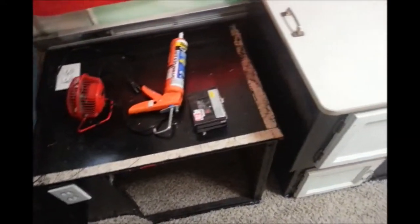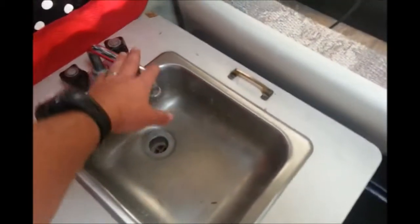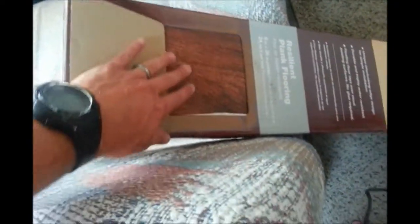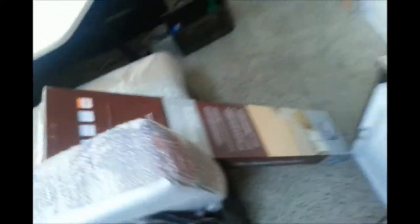You'll probably see some of that on the earlier videos. What we're going to be doing is removing all the hardware, removing the sink and faucet, and laying down the new laminate that we have. We've got one box of it — we decided to use this panel laminate lay-down, and we're going to be doing everything here, all the tops.